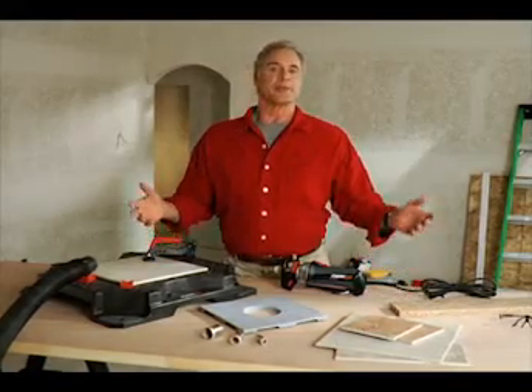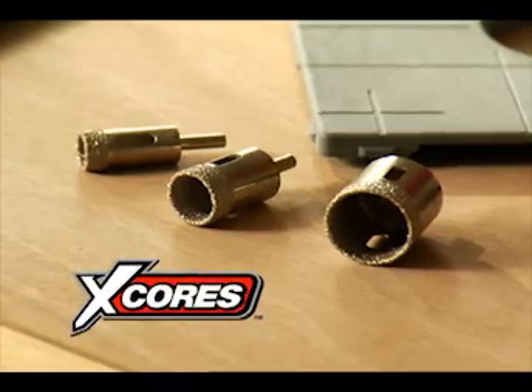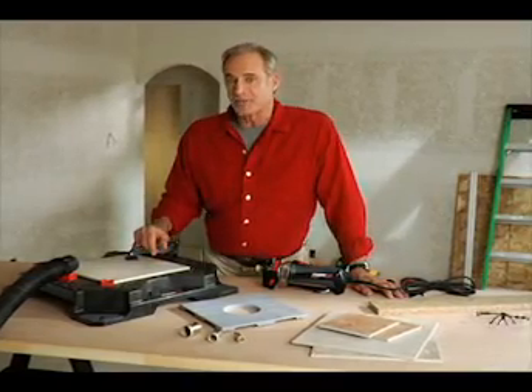X-Cores are available in the three most commonly used sizes: 3/4 inch, 1 inch, and 1-3/8 inch. With all of the features X-Cores has to offer, they'll change the way you cut holes in tile.